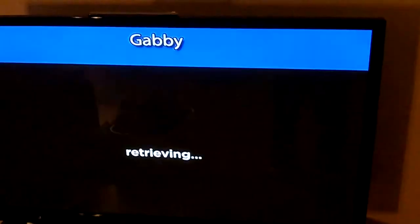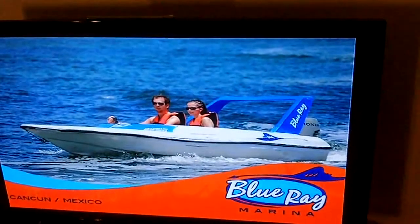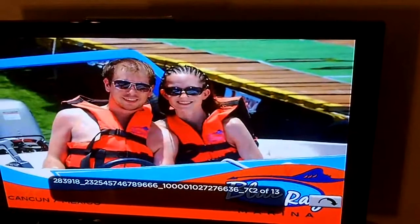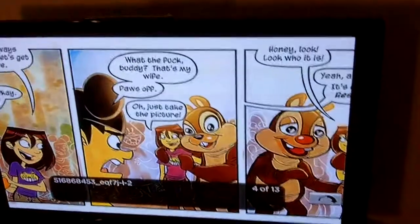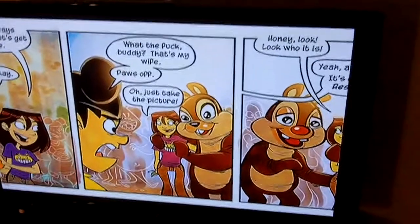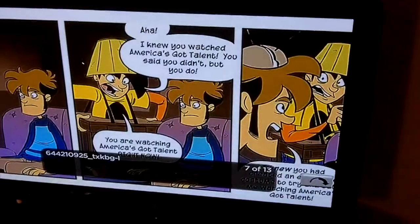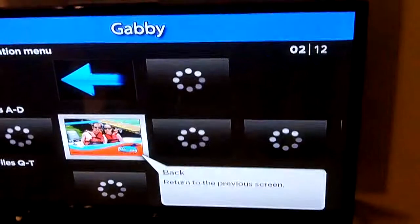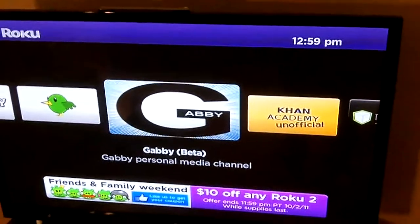There you go — there's a nice image from my trip to Cancun. The image sizing isn't exactly right; I haven't figured that out yet and I don't really need to watch many images on my TV. But that's Gabi beta if you want to stream stuff from your PC. I hope they do release a Linux client, because that's what I prefer to use.